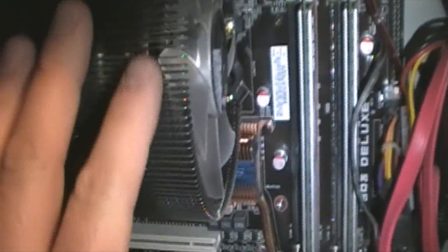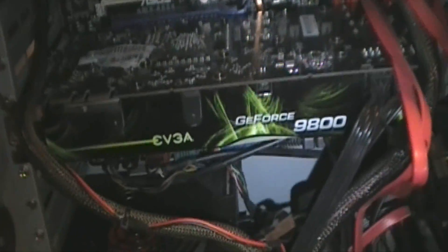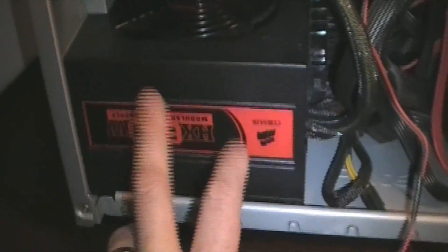This thing idles at about 35-40°C and on load maybe 65, barely. I've got Patriot DDR3 RAM - I think it's 1600, I can't remember without taking it out. Wire management sucks. There's the GeForce 9800 GTX card and the power supply that I need for the new case.